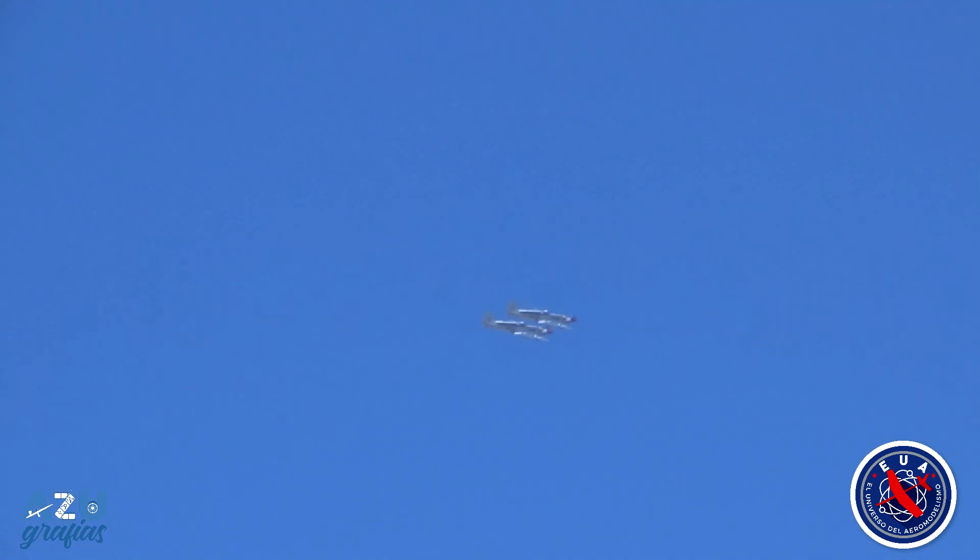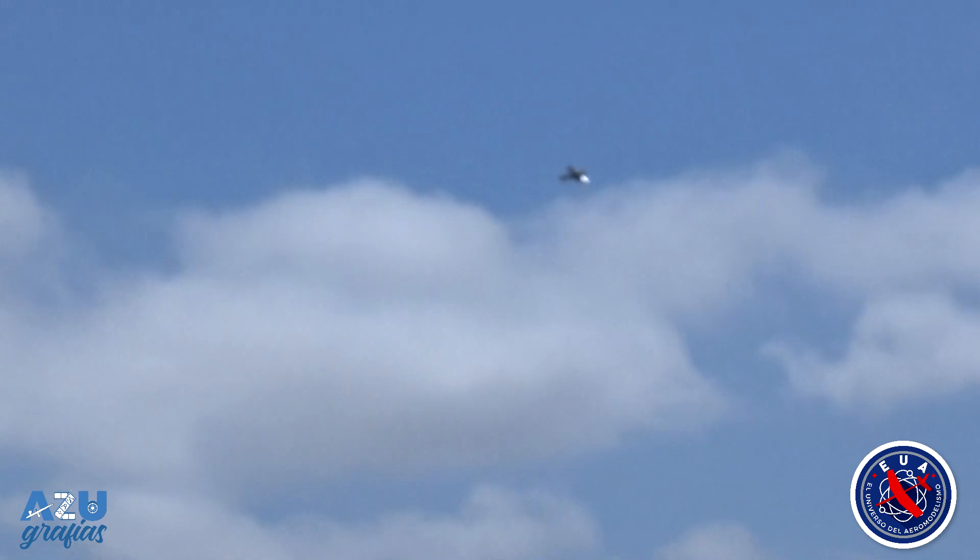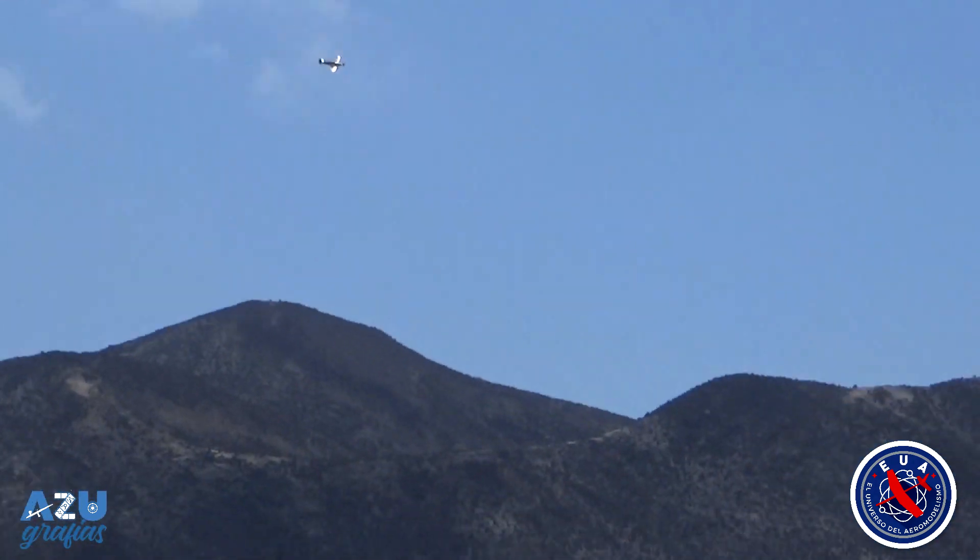I already knew that the landing was going to be quite difficult. So I make my best effort to try to coordinate the flight somehow and bring the plane back to the runway to review it. Let's see how to land this thing.